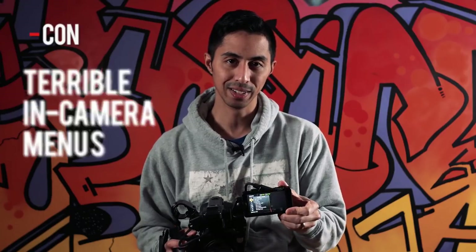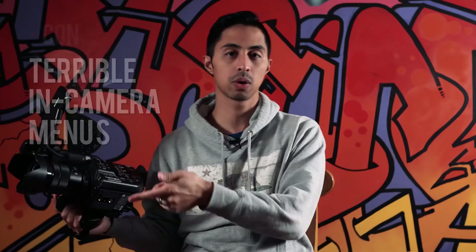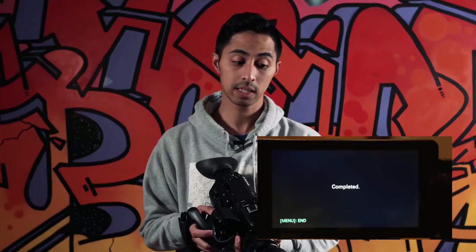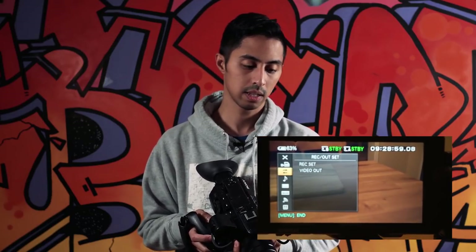Pretty much every Sony camera suffers from some version of menu hell. For example, if I want to change from 4K recording to 120 frames per second slow motion, I have to go into the menu, go to Record Set, change it from XAVC QFHD to XAVC HD, then go back and into my slow motion options. To change certain settings on the fly — if they don't exist on the button panel — you have to remember where they are in deeply nested menus. Also, if you're recording in S-Log you can't change the white balance directly; you have to go into the picture profile settings and choose from one of three white balance presets within the S-Log settings.